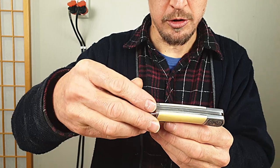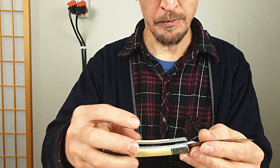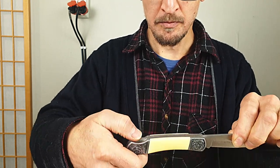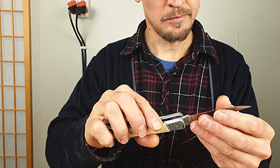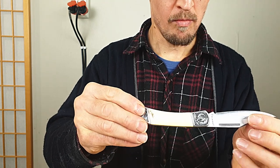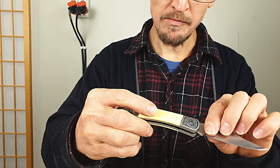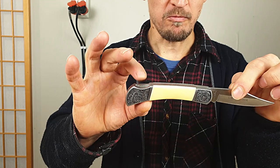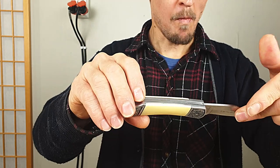I want to look at this immediately. Nice. This is very nice. Very nice. Look at that. Need some tightening. Very nice.